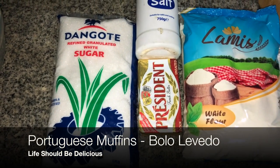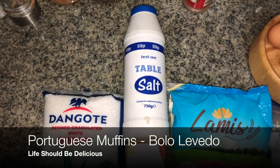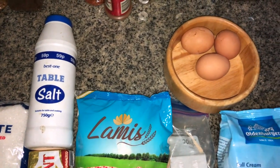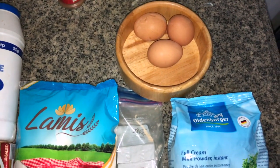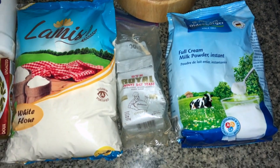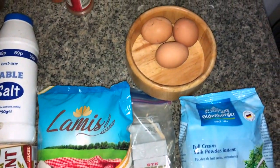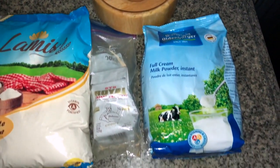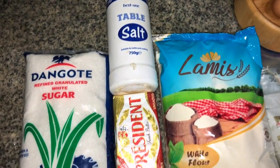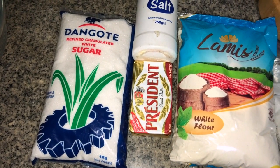Hello people, good day wherever you are. I hope you're doing well, trying to make the best of the lockdown. Today I'm going to be making Portuguese muffins — it's basically bread but muffin style, kind of sweet. Here are the basic ingredients: eggs, milk, yeast, flour, salt, butter, and sugar.